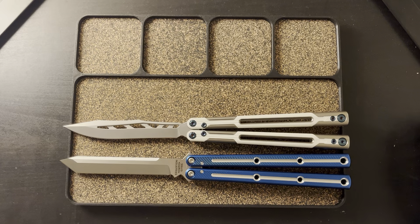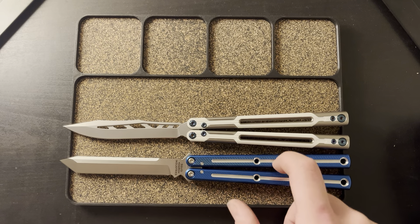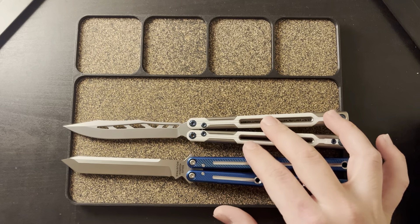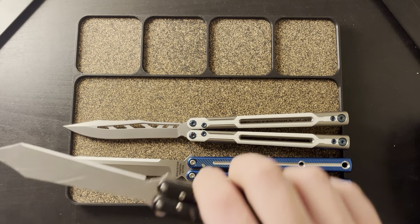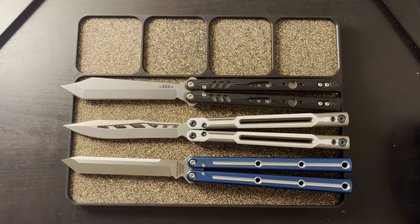They are basically identical in size. I think the Krak Racken is a bit heavier, and when you're flipping you can definitely tell — this is a bit more neutral, in my opinion. But the G10 makes it just bounce and float, something that you achieve with the Krak Racken but not something you achieve with the Replicant, in my opinion.